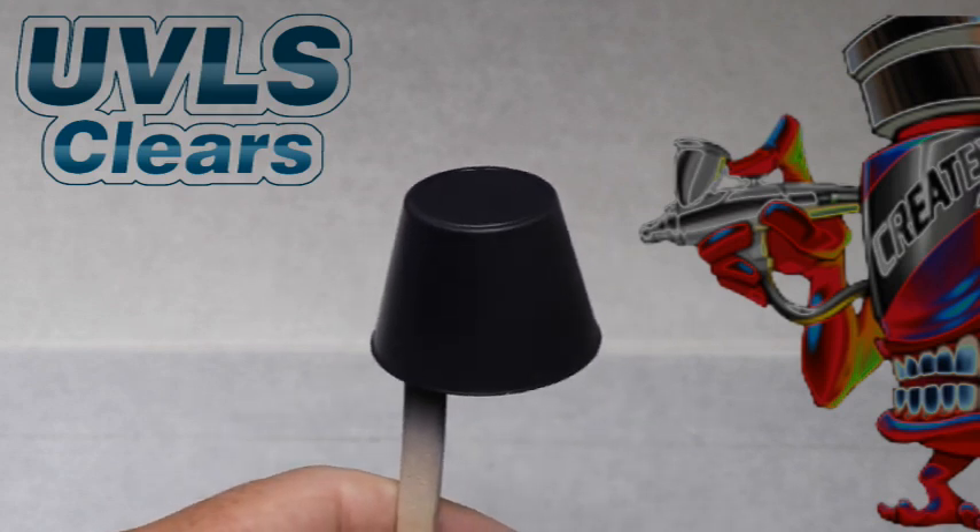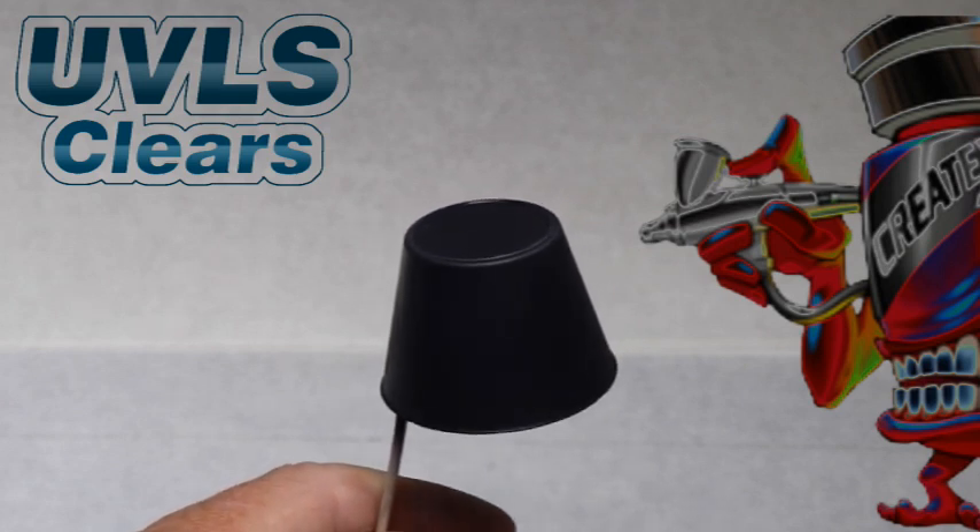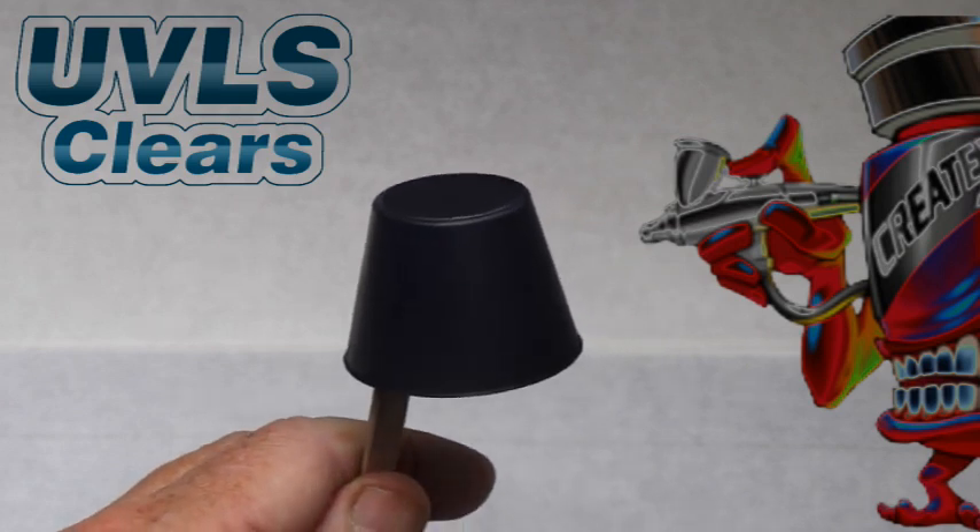As with all the paints used in this particular clip, we have dried each coat with cool circulating air — such as a fan or a hairdryer on a cool setting — before applying additional coats.